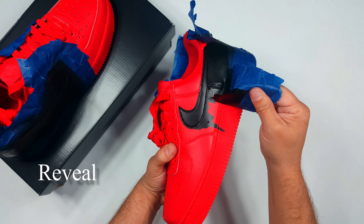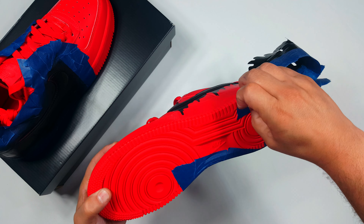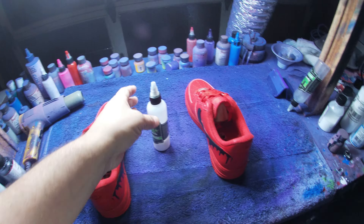After you get done taping around the decal, you're gonna want to tape up the rest of the shoe just to ensure that you don't get any airbrush spray on any other part of the shoe that you don't want.